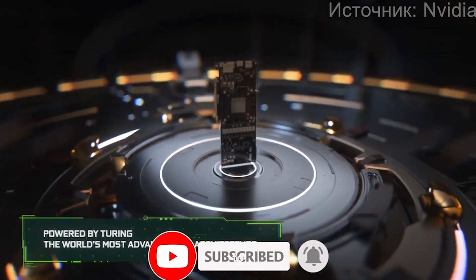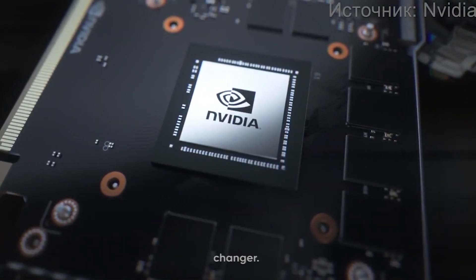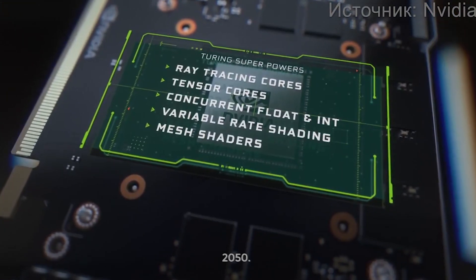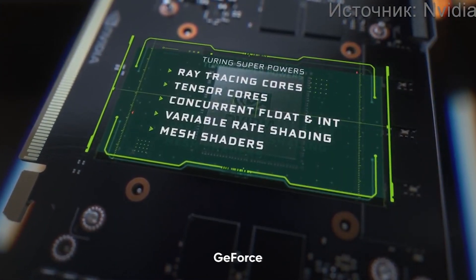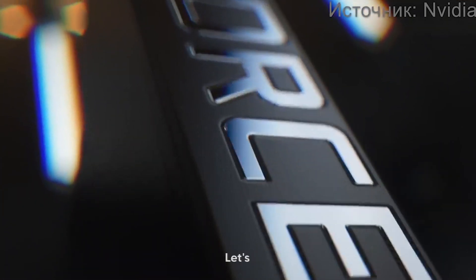From its impressive speed to its cutting-edge support for DLSS, this graphics card is a game-changer. Stay tuned as we delve deeper into the world of GeForce RTX 2050. How does the GeForce RTX 2050 stack up against other graphic cards in the market? Let's find out.